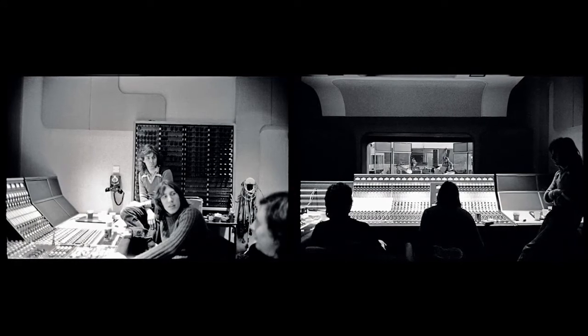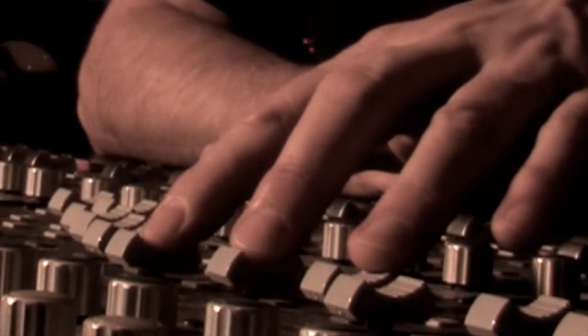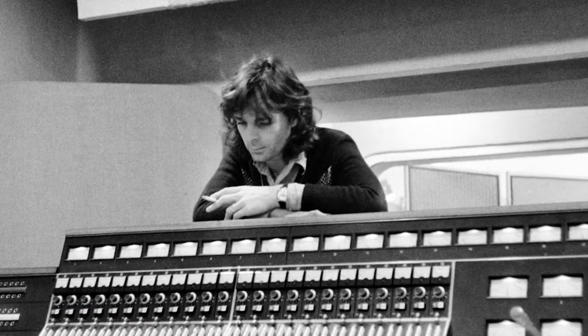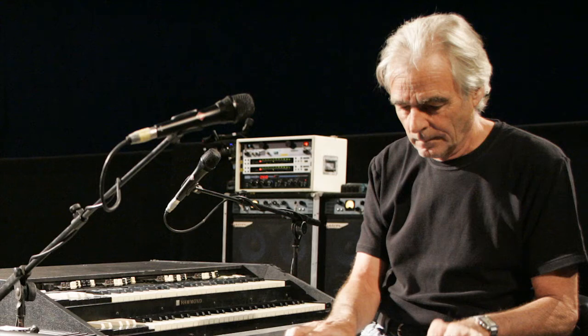I imagined a scenario where they were at Abbey Road doing a playback, and someone may have said 'I think we should have had a piano in that verse behind the Mini Moog solo.' In those days all mixing was manual — there was no such thing as a quick recall of the mix. So a logical solution would have been to play the quarter-inch mix back through the console, feed it to headphones, and have Rick play a live piano overdub to the master mix while printing it to a second quarter-inch machine, then edit that section into the original master.